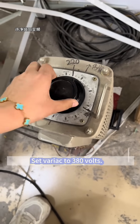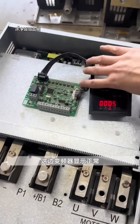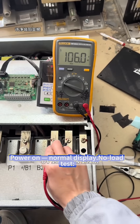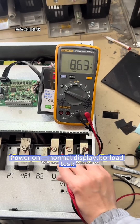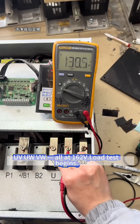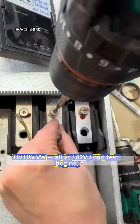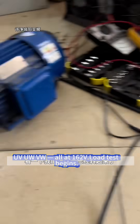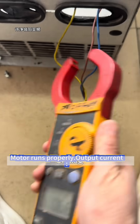Set variac to 380 volts. Power on — normal display. No-load test: U, V, W all at 162V. Load test begins. Motor runs properly.